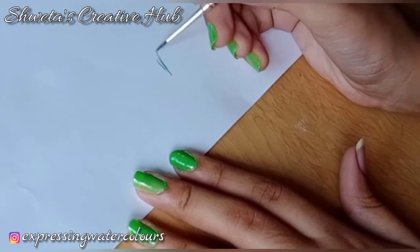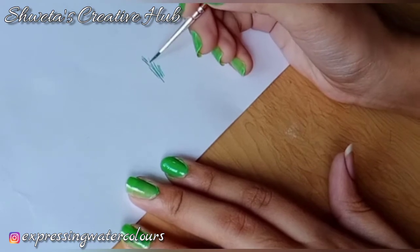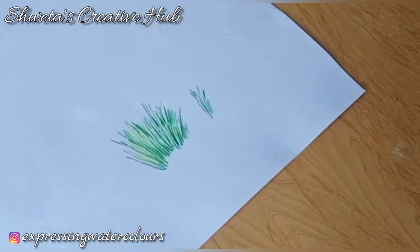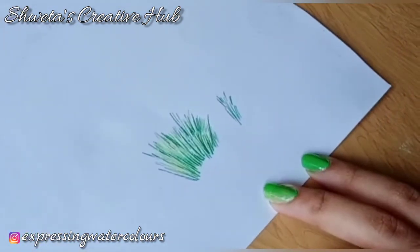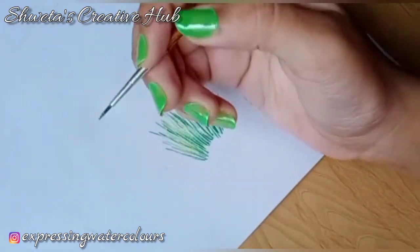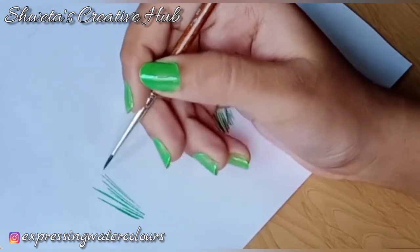You need to practice painting dense grasses. Therefore, I am showing you the real time video of painting dense grasses. Carefully observe the movement of the brush.